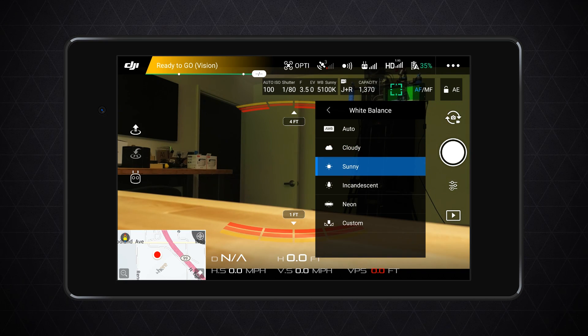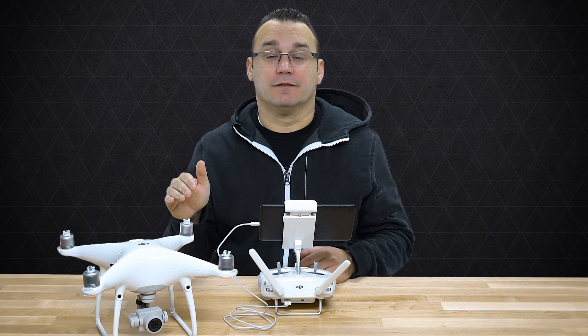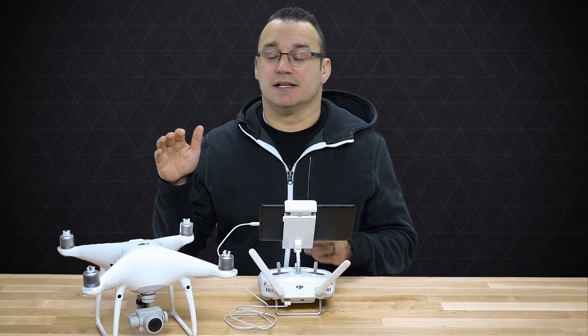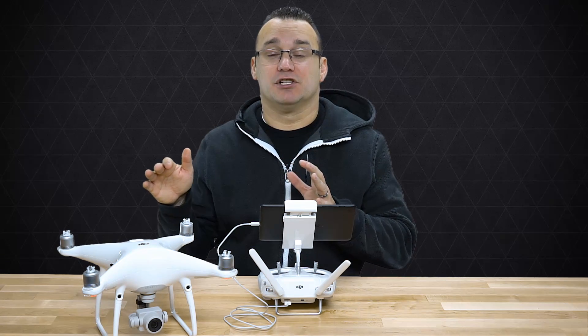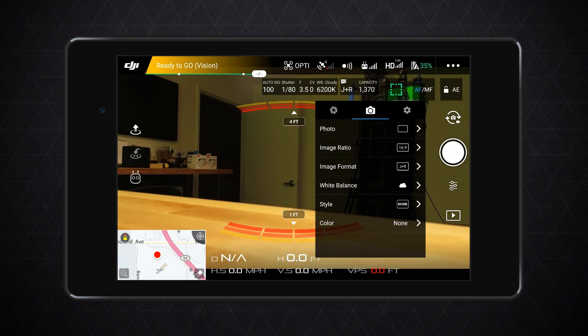I'm typically bouncing between Cloudy and Sunny — Cloudy tends to warm things up a little bit, Sunny tends to cool them down a little bit. What it's doing is giving an exact color temperature to your drone that doesn't waver, so your photos are all going to be the same. This is even more important when you're shooting video, because as you move around the white balance and color temperature of your footage will change.